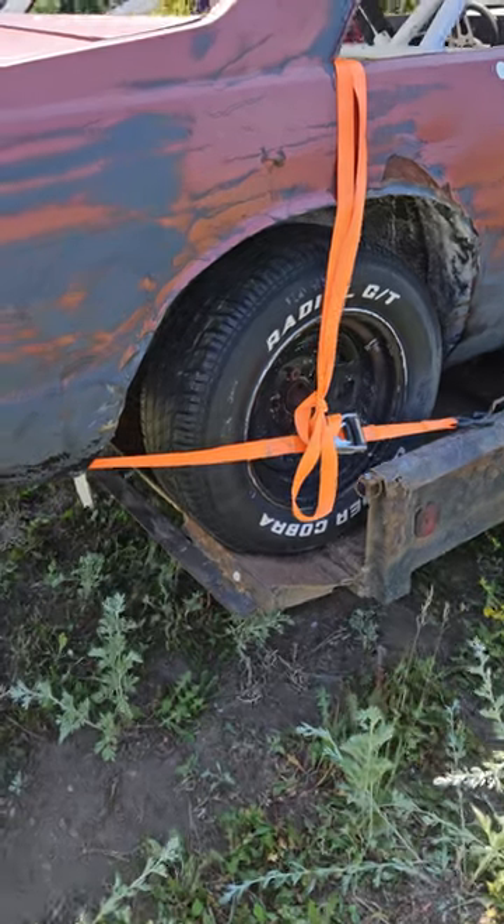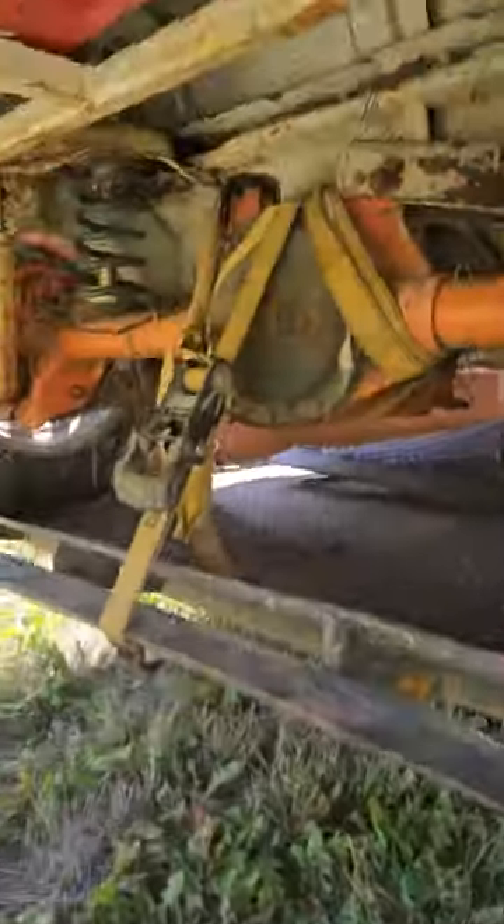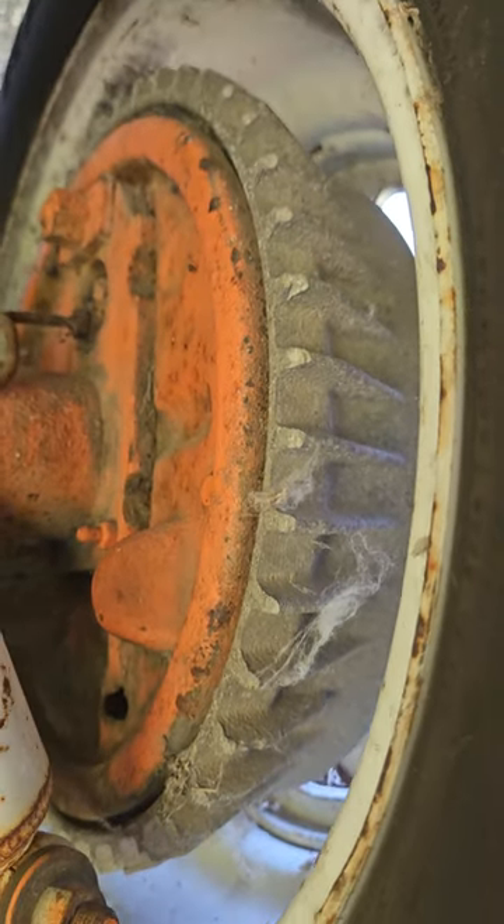But yeah, cool — look at this. I don't know if you can see this — finned aluminum brake drums on the rear. I'm telling you, man, this car's trick.